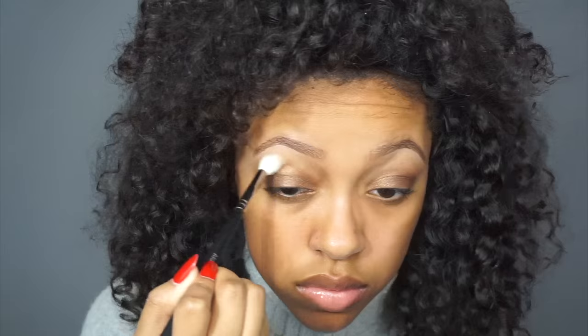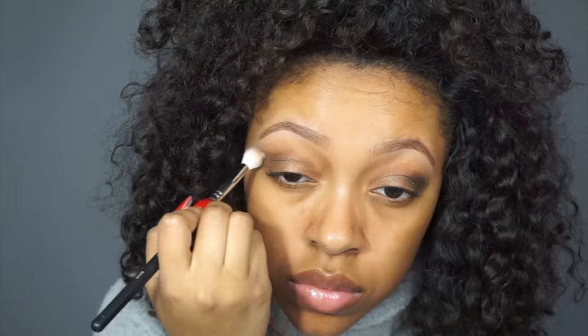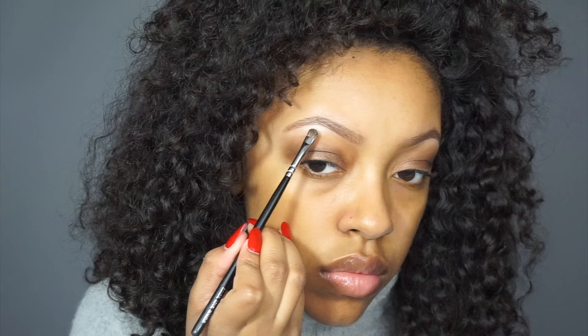And I'm blending it in with a Morphe M441 brush. Then with a Makeup Addiction Pencil brush, I'm applying the black shimmer shade that's right next door to the brown shade. And then back in to blend out with my Morphe brush. Then with the brow bone shade, I will be placing that on my brow bone. And after those three steps, this is how your eyes should look.